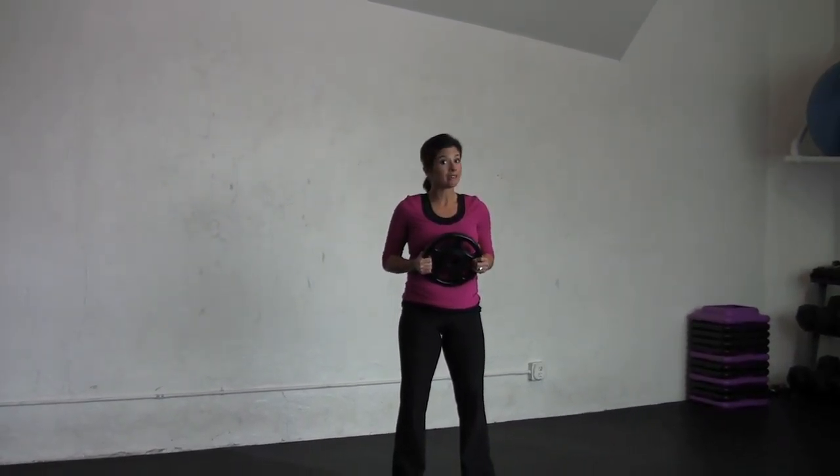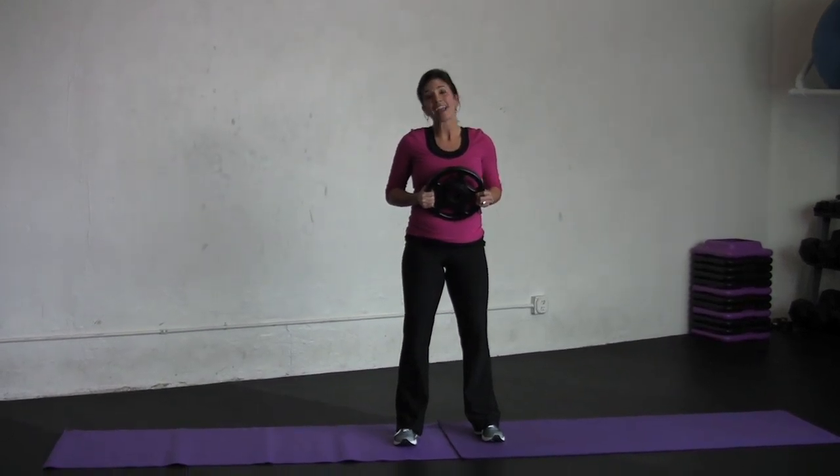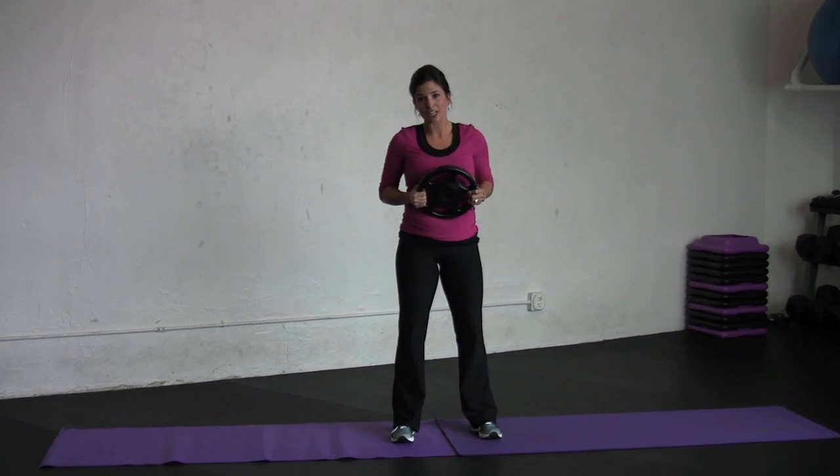If you're a beginner, start with maybe five to eight steps in each direction. If you're more advanced and need a challenge, you can work it anywhere from eight to twelve steps in each direction.